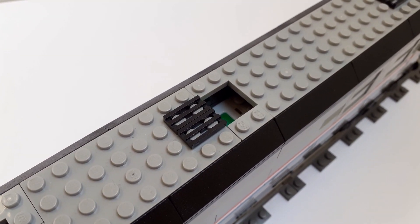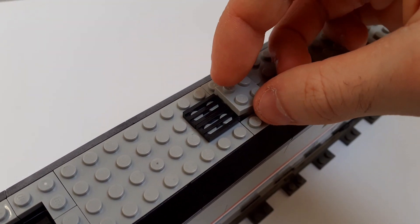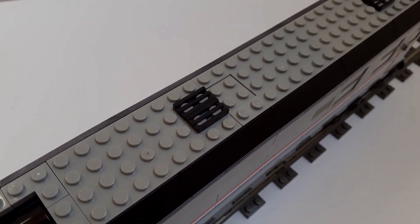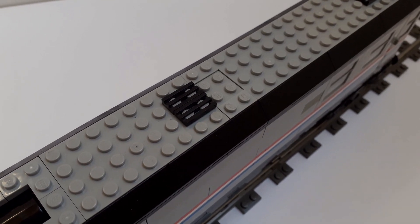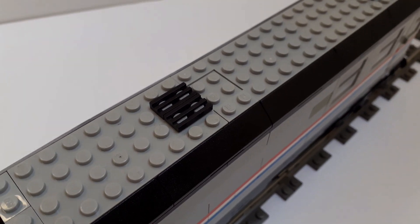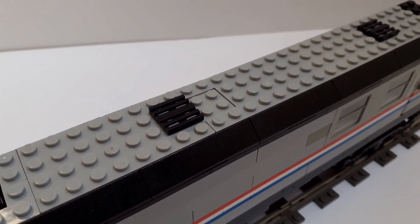In the middle of each coach where there is the battery box, there is a small hole in the roof. This is for the brick-built button to activate and deactivate the battery box. It's removed when going into storage so I don't accidentally turn the battery on and waste the batteries. It's also a very special way to hide that button so it fits in with the overall look of the coach. This same design is used across all of my Metroliner coaches and was originally featured on the Coronation coaches.